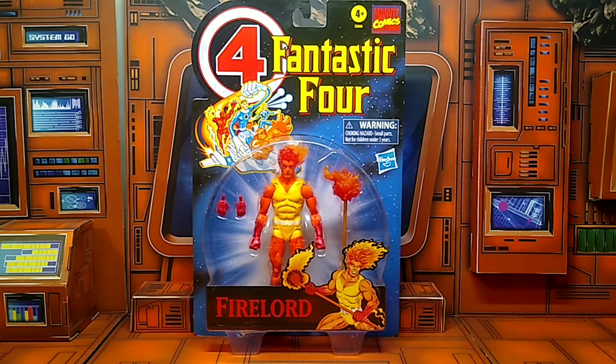What up everyone, it's the one and only Evil Collector back at you with another action figure review. Today's review is with the Marvel Legends Fantastic Four Retrowave Fire Lord.